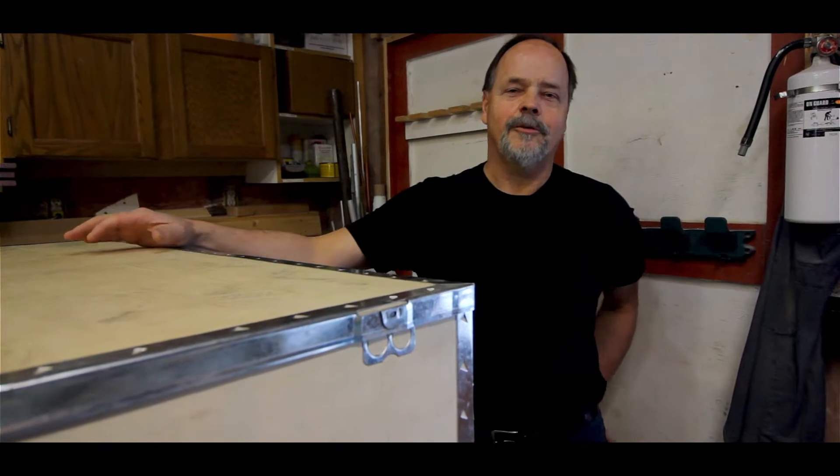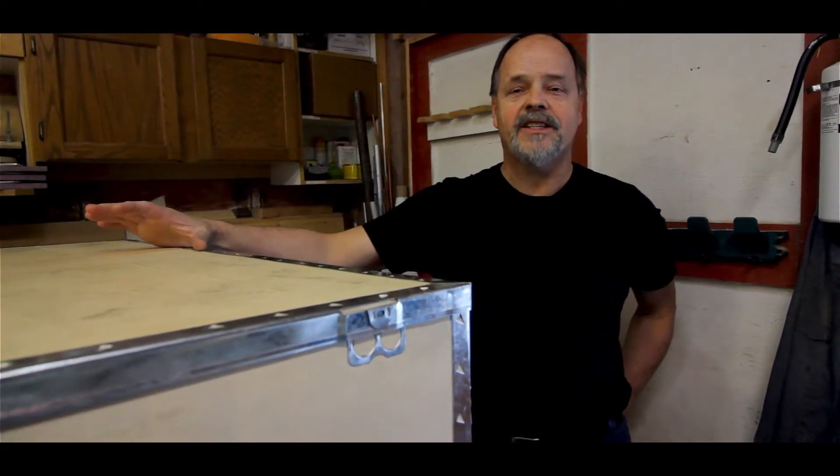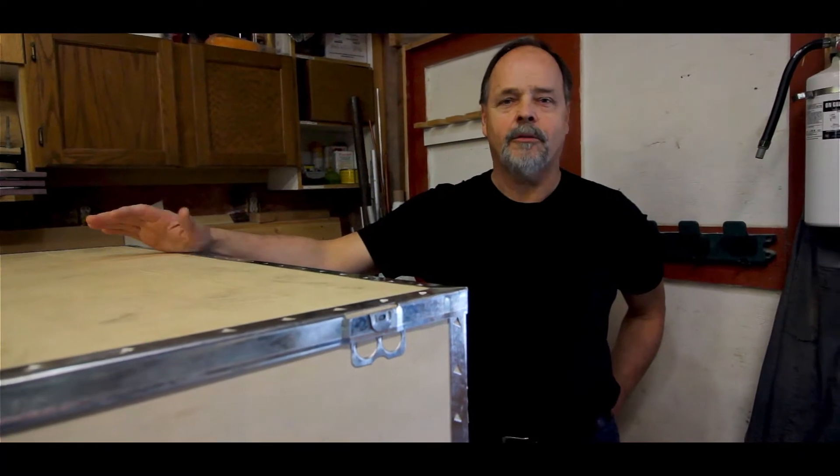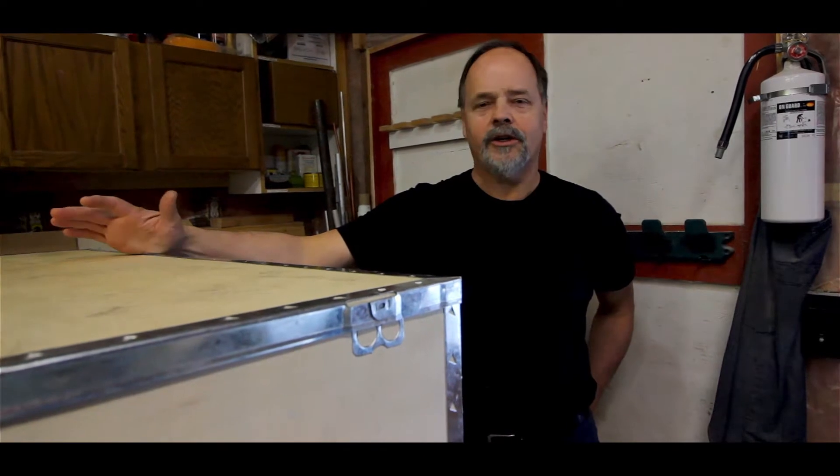Hi, I'm Glenn with Headwind Technologies. We've just purchased this CreateBot D600 3D printer directly from CreateBot. We picked it up at the airport yesterday and we're going to do an unboxing video. So enjoy!